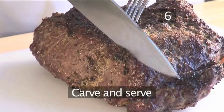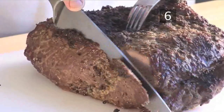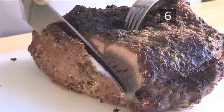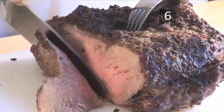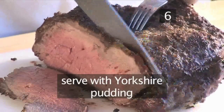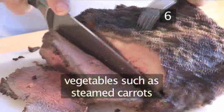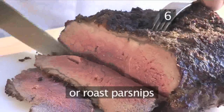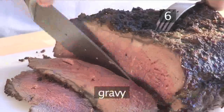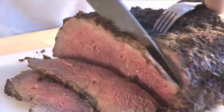Step 6. The time has arrived to carve and serve. Remember to use a good sharp carving knife to cut the meat properly. To complete your traditional roast, we suggest you add Yorkshire pudding, roast potatoes, a variety of vegetables such as steamed carrots or roast parsnips, and of course, gravy. And that is how to roast beef the Videojug way.